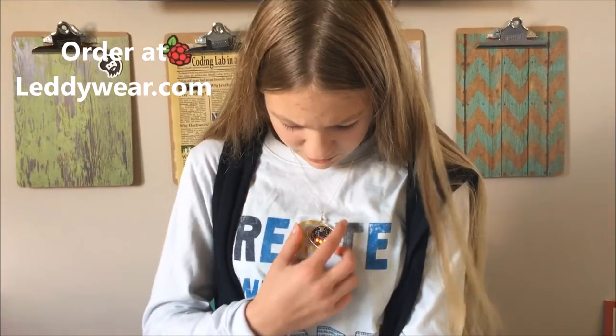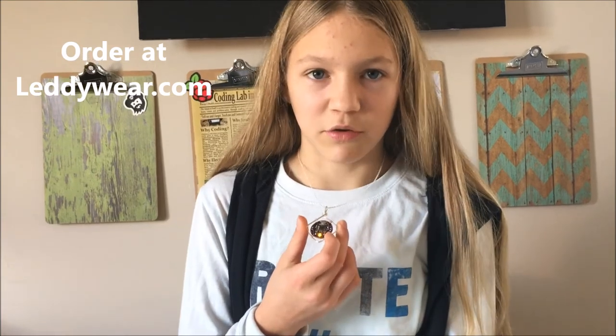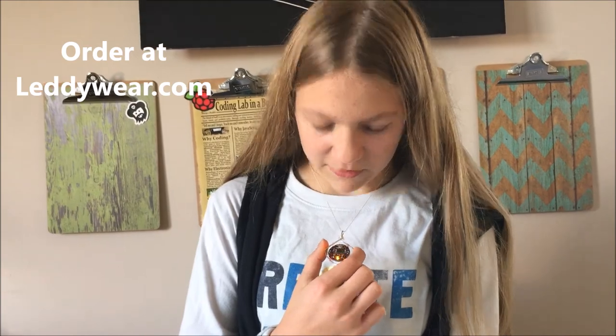I like it because it's not very cartoony and not super distracting, so it wouldn't blind you if you stared at it. But it's still super cool, and it says something like, hey, I'm a maker.